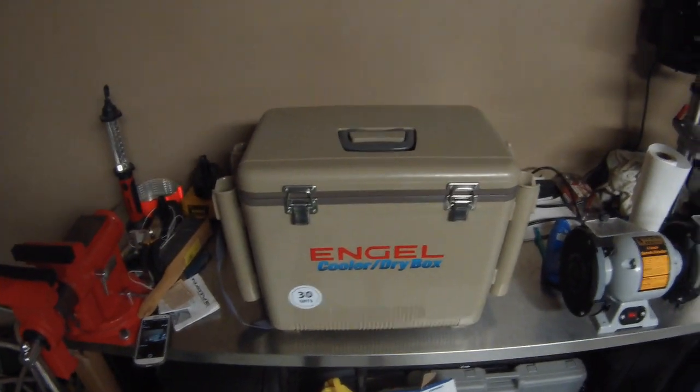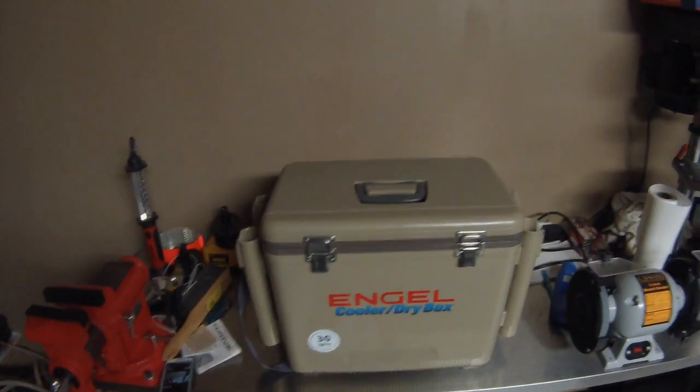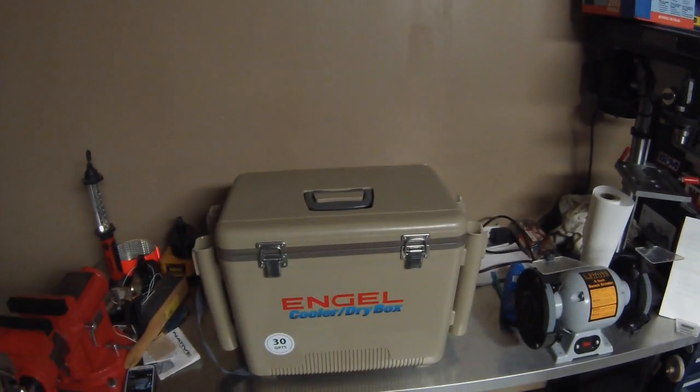But that's pretty much it. I really don't have too many complaints about this cooler. Overall I think it was a great purchase — it's on my boat every time I go out. Check them out: Engel Coolers. That's it!